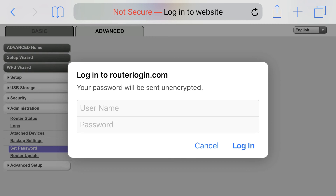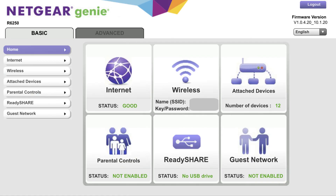Step 7. Enter your Netgear router username and new password, and then click Login. You'll land back on the Netgear Genie page.